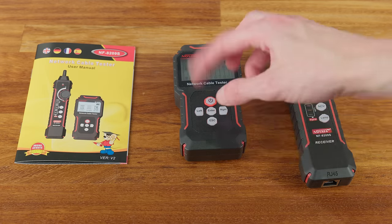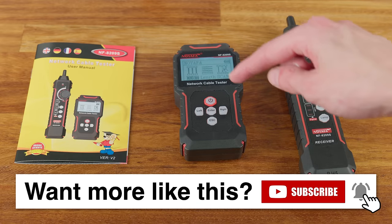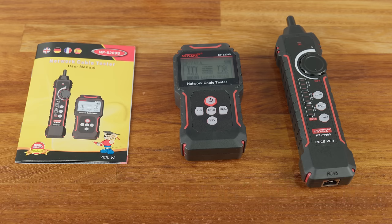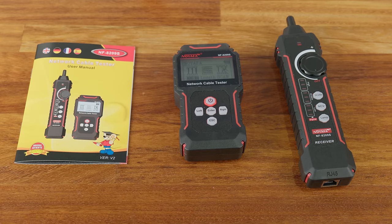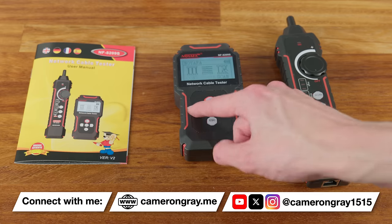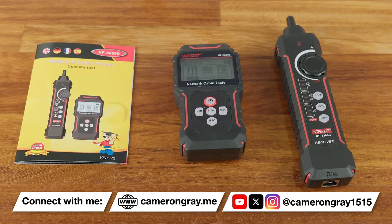Overall, this is a brilliant little budget network cable tester. Even though I have the much more expensive CCTV tester, I can see myself using the Noiafa NF8209S more often — it's more portable, faster to start up, has better battery life, and does almost all the same tests. If you're doing any real network installs beyond just one cable a year, don't buy the basic cheap tester. Spend the extra £20 or so on something like this — the first time it saves you tracking down a fault, it will have paid for itself. Links are in the description and pinned comment for both AliExpress and Amazon.